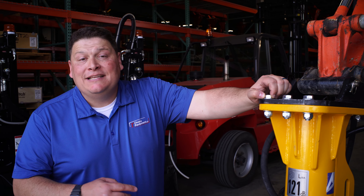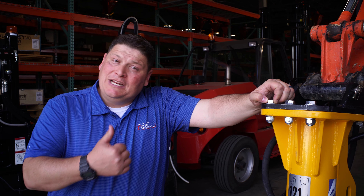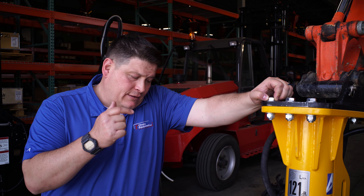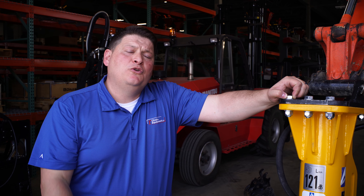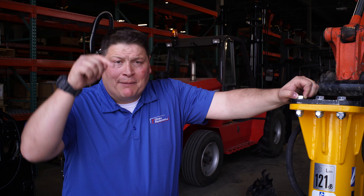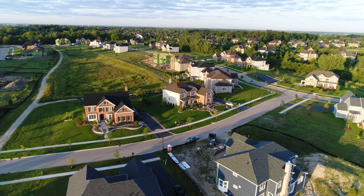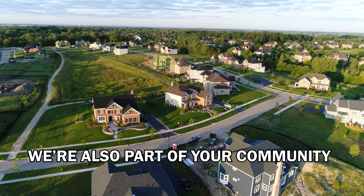Anyway, if you guys need a hydraulic breaker, you know who to call — the guys at First Choice Equipment. If you need to break down a patio, an asphalt driveway, concrete, anything, these hydraulic breakers are awesome. Don't forget to subscribe to our YouTube channel and hit like at the bottom of this page. First Choice Equipment: we're not just building your community, we're also part of your community.